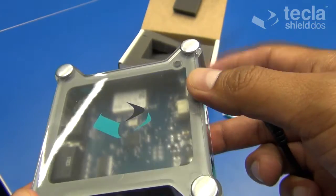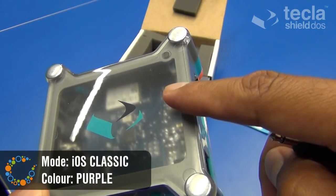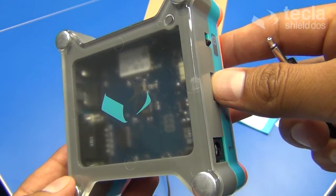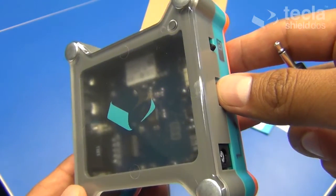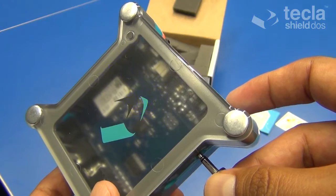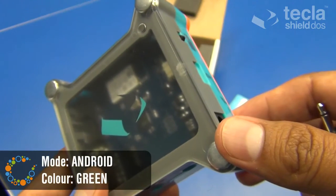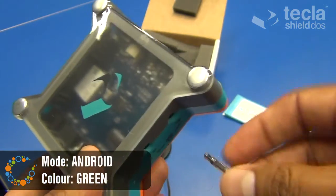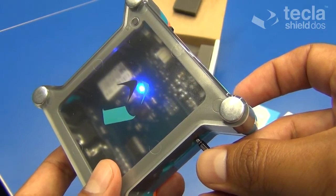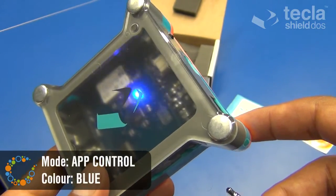The quick reference guide also shows the modes that are available for use. These are the purple mode — iOS classic — which is the usual way in which you've been used to controlling iOS devices with the Tecla Shield, relying on VoiceOver. Then, as I showed, the Android mode, or green mode, which is used in combination with the Tecla Access app to control Android devices. Then we have the blue mode called App Control, which provides access to apps designed for switch access devices in iOS, PCs, and Macs.